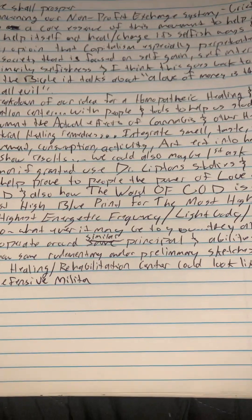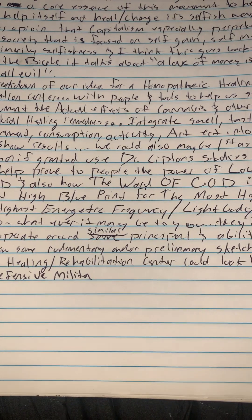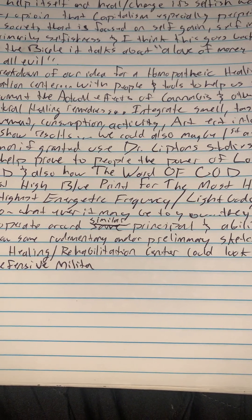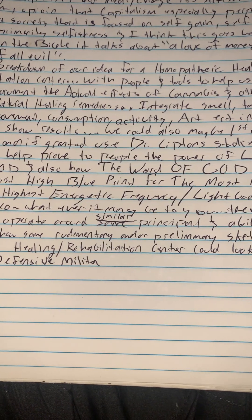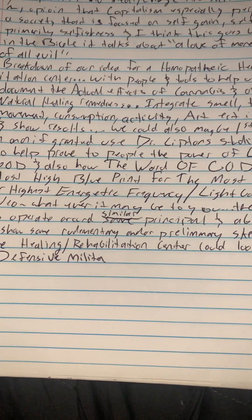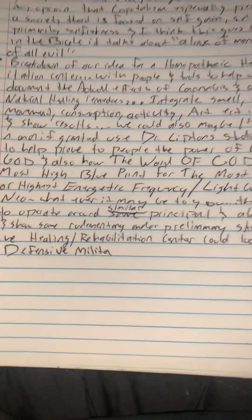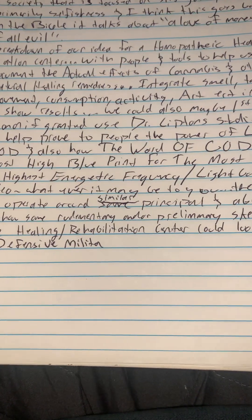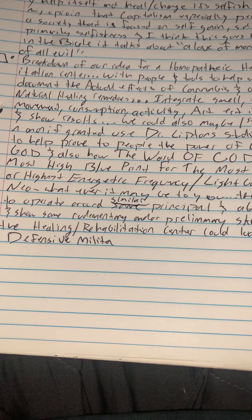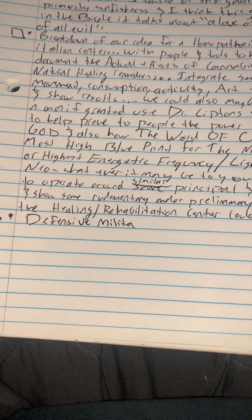There's a breakdown of our idea for a homeopathic healing and rehabilitation center — with people and tools to study and document the actual effects of cannabis and other herbs and natural healing remedies, integrating smell, taste, touch, movement, consumption, activity, and art into healing. We could also use Dr. Lipton's studies on epigenetics to help prove the power of love and how the word of God — in my opinion — is the best blueprint for the highest love or energetic frequency.